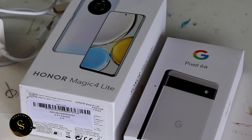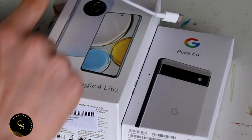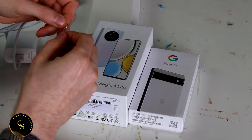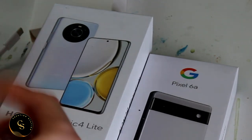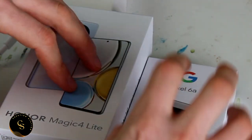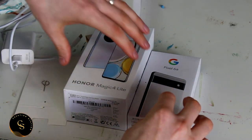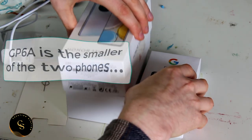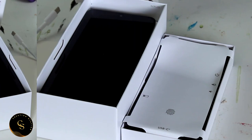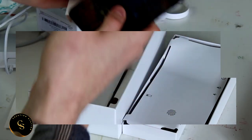The first thing you'll notice is the size differentiation in the boxes. In the Honor Magic 4 box you have the supercharger, and also because the phone is a little bit bigger. The first thing that came out of the Honor Magic 4 box was the SIM pin, which you pop in and put your SIM in. There's a good differentiation in sizes - probably at least another third. Google may have the edge on economy in packing it more efficiently. You can already tell the size differentiation in the phones.